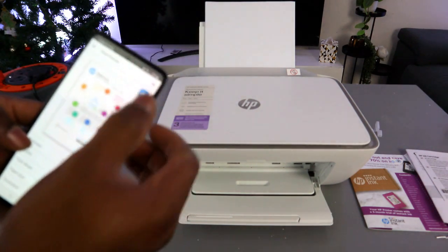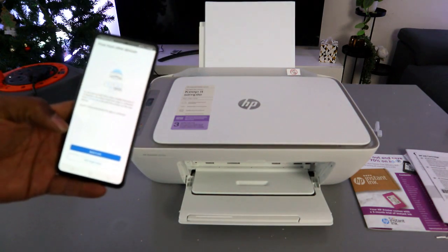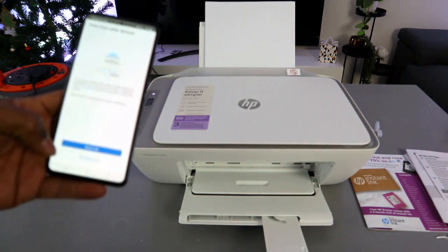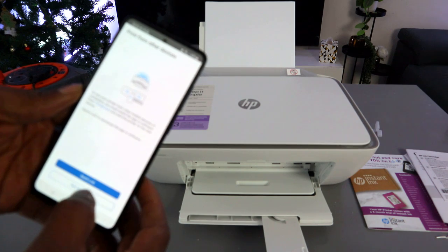Select 'Print a Document', then select Print. The printer is now printing the document. For printing from other devices, select 'Not Right Now'.